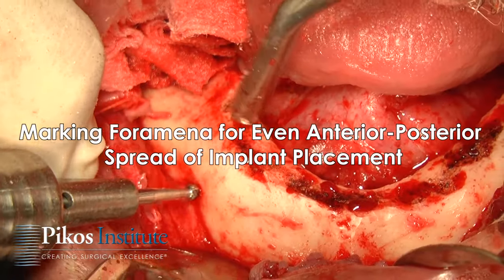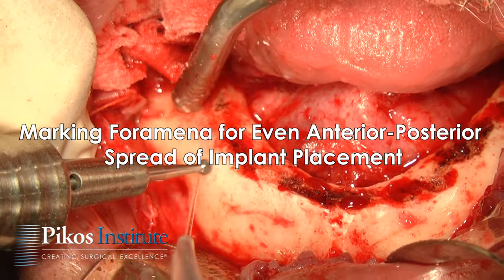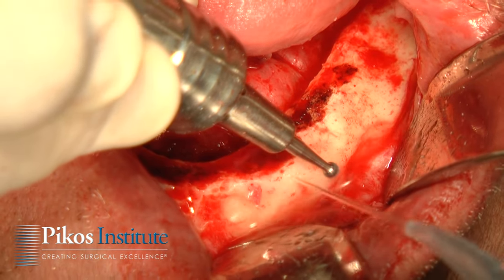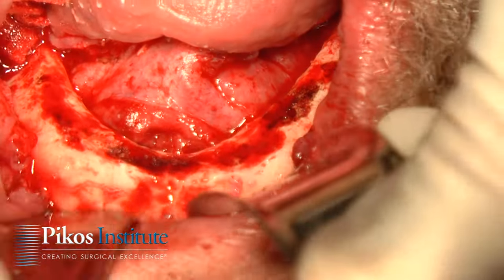Go ahead and put our number eight round on. We're going to mark where the mental foramina are as a guideline. This is a non-guided case, so we're freehanding the implants. Not a big deal with our bar over denture scenario — these implants do not have to be in a specific location. We want a nice anterior-posterior spread.